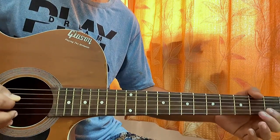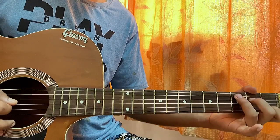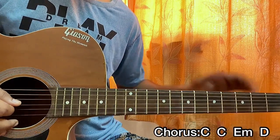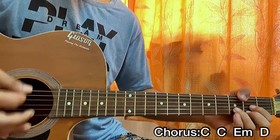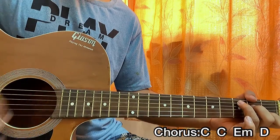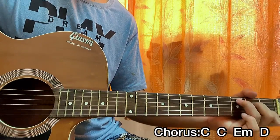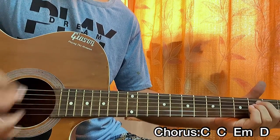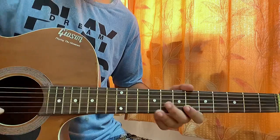Now let's have a look at the chorus. We're playing a C major chord, then an E minor, then a D. For the actual chorus — that part that goes a little bit higher — we're gonna play a C major, another C major, then an E minor, then a D.